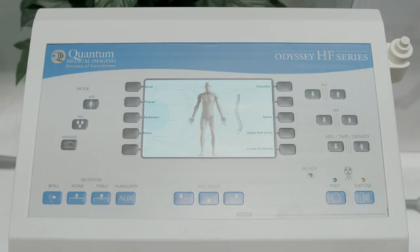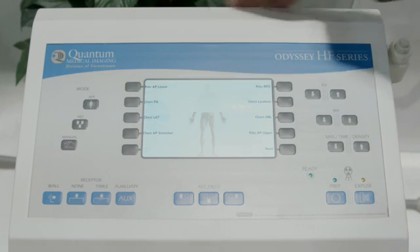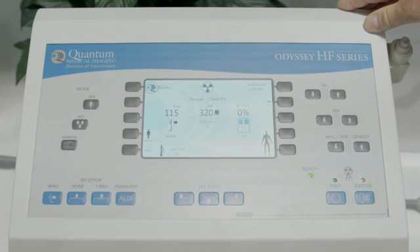In this example with the Odyssey generator, we're going to set up for that same two view chest. Here from the APR, we select Thorax, we select the chest PA, and the generator is ready to acquire.